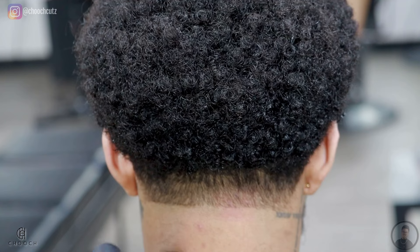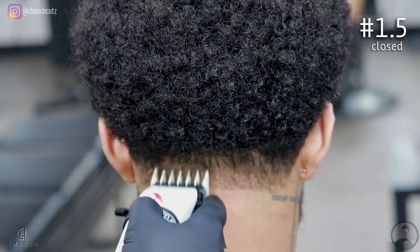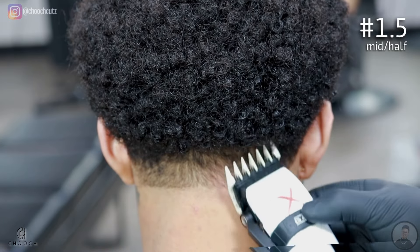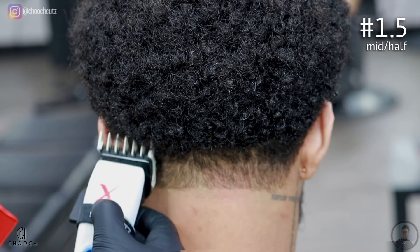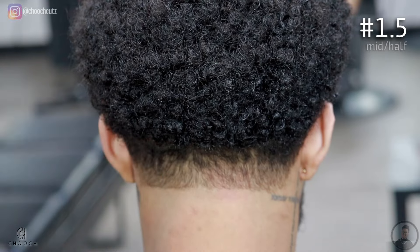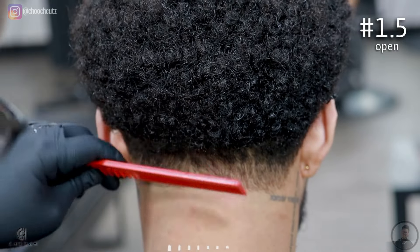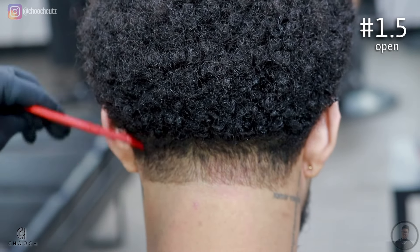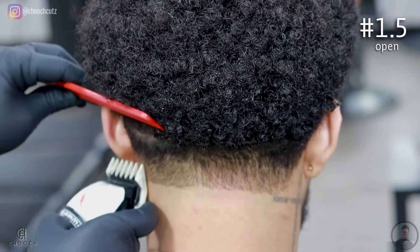Now we're going to move over to the back and apply everything we did with the side taper for the neck taper — all the steps are the same, we're just working in a different area. I'll put on my 1.5 guard with the lever completely closed and go up about two fingers high. After that, I'll open the lever halfway, flick out a quarter inch, and finally get to the lever completely open and flick out another quarter inch. Try not to go so high with this area because we don't want any overhang from his curls — do it in a scooping motion so the curls just fall on top of the blend. Remember to always comb the client's hair as you're cutting because with this texture the hair moves a little with the guards, so put it back in place with the comb every few strokes.